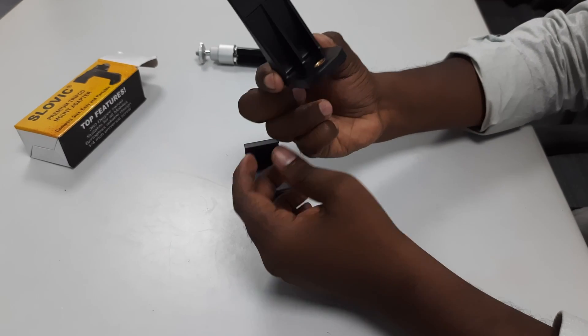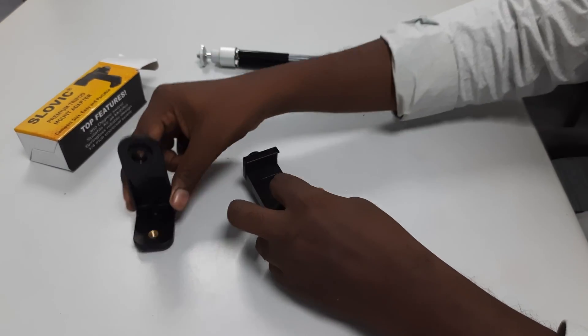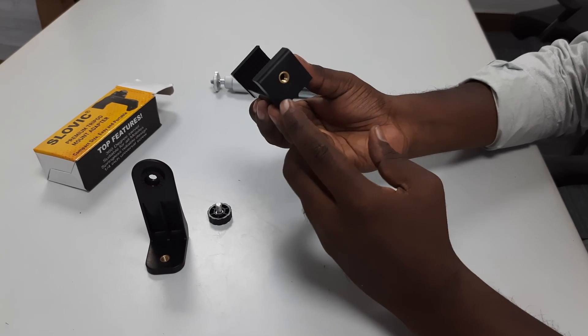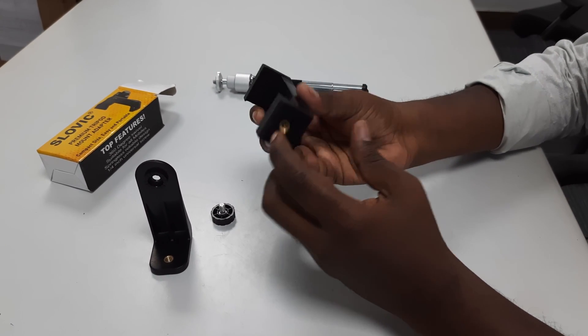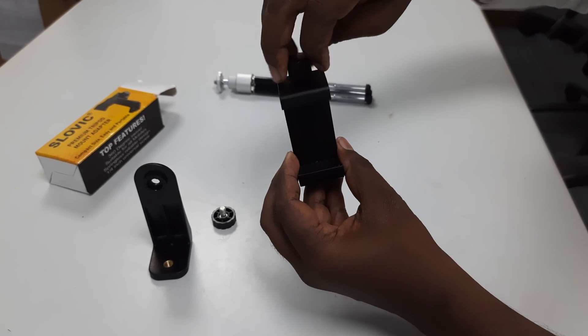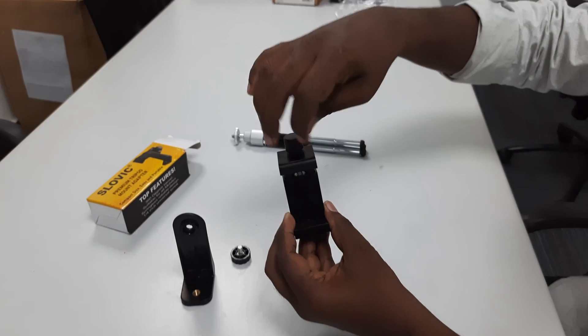This is the screw and the leg. There is also a screwdriver included. Using the screwdriver, this screw will loosen slightly from the sides.